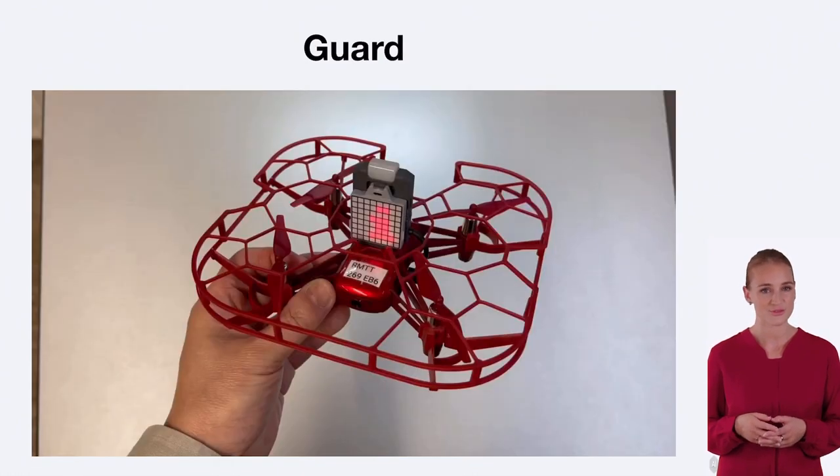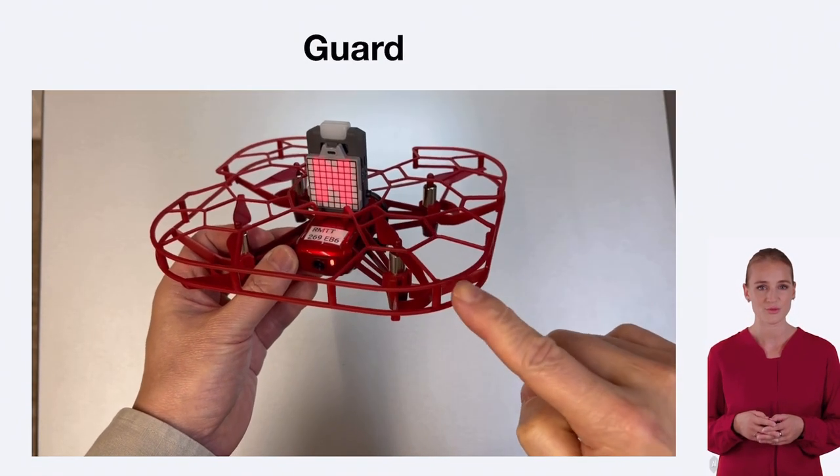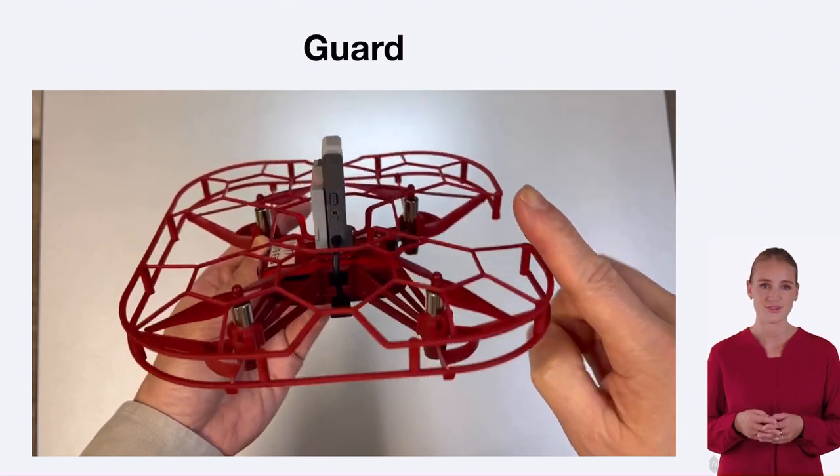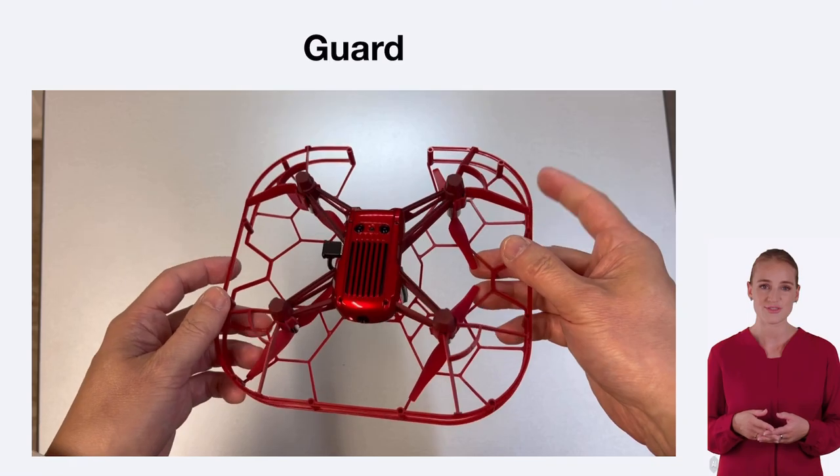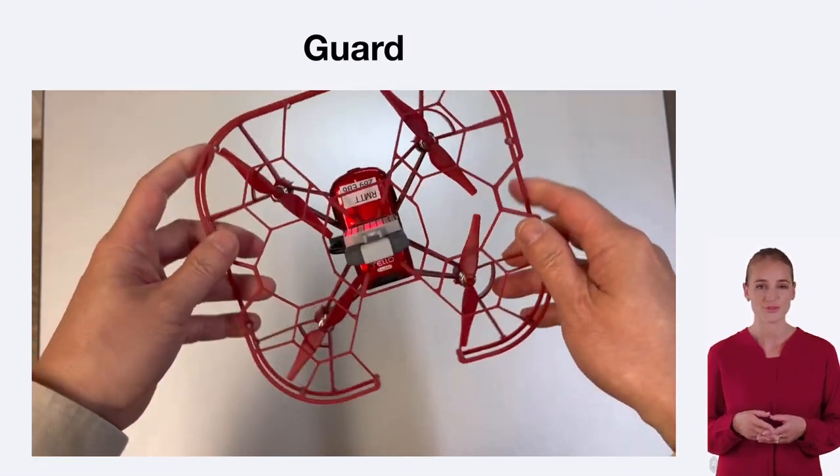The TAO EDU drone also comes with a guard that surrounds the propellers. This guard serves as a protective barrier, preventing the propellers from coming into contact with objects or people during flight.